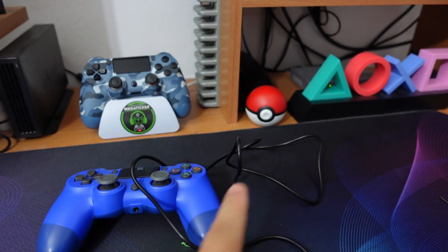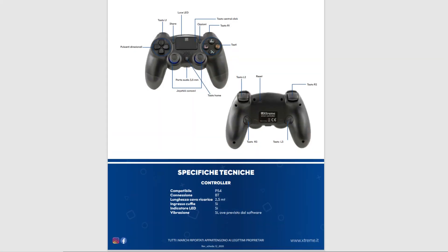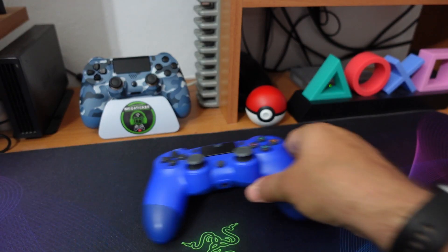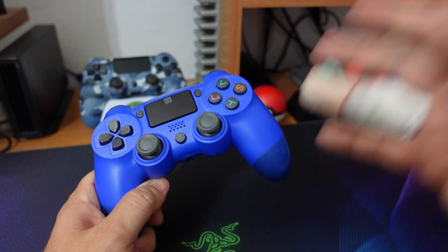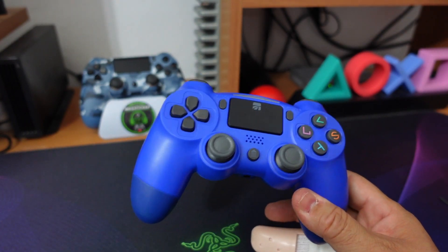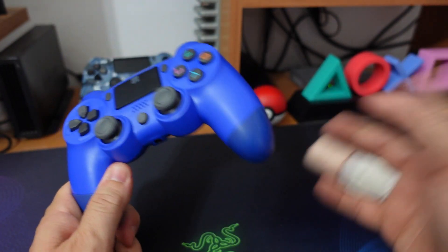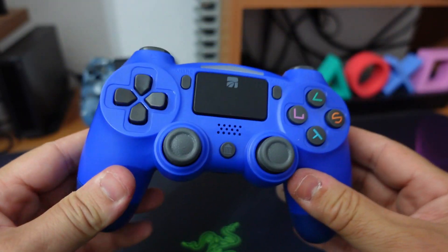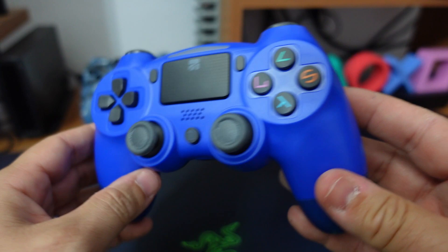Non so perché nella scheda tecnica è dichiarato due metri e mezzo, sappiatelo. D'altronde il controller PlayStation 4 è fornito anche senza cavo, quindi in quel caso vi sareste attaccati. Andiamo quindi un attimo ad analizzare questo controller che, secondo me, esteticamente non è neanche malvagio.